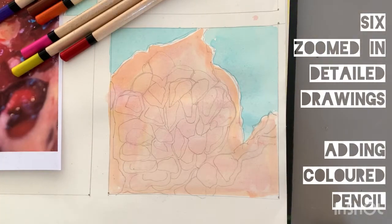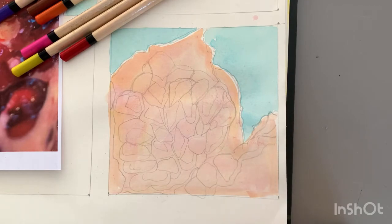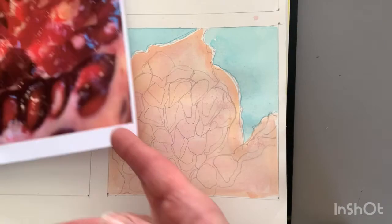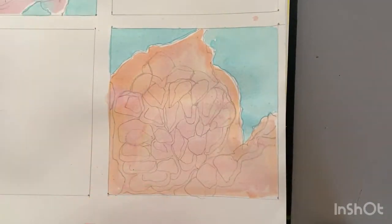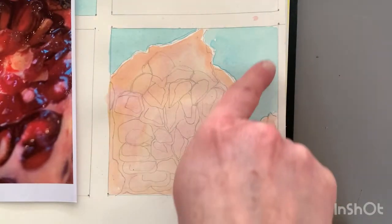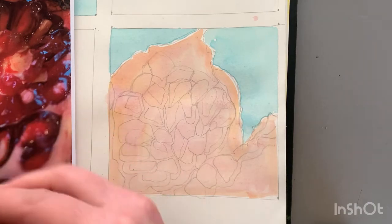Good morning Year 10, I hope you're all well. I'm going to introduce to you in this quick video how you can go about refining your drawings with coloured pencils. This is a lead on from the activity where we're doing six zoomed-in squares of a chosen section from our theme photographs.